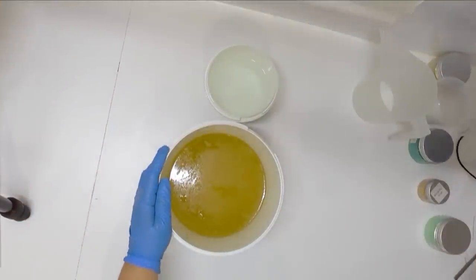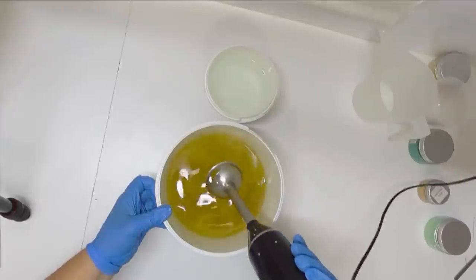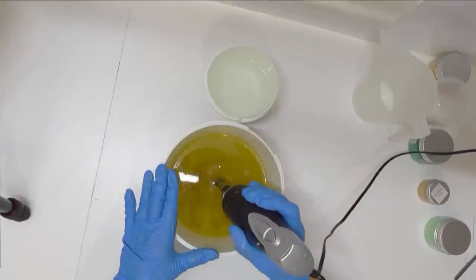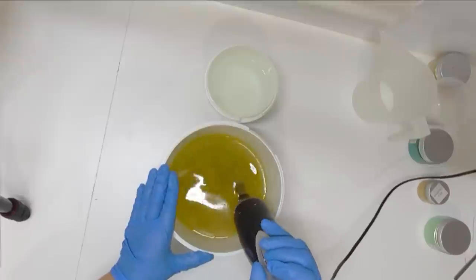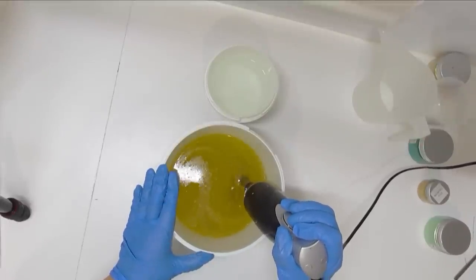Hey everyone it's Keeley here for Soy In Shea and thank you so much for joining me for another soap making video. Today I am going to be making hot baked apple pie. It's a fragrance oil from Aroma and it has notes of juicy apples with brown sugar and cinnamon.